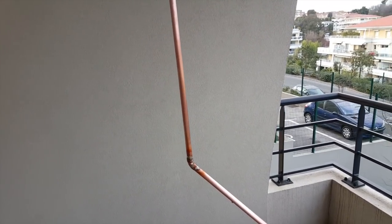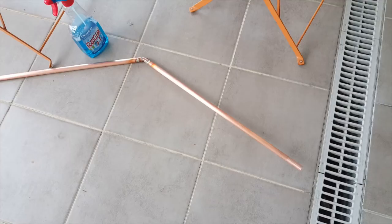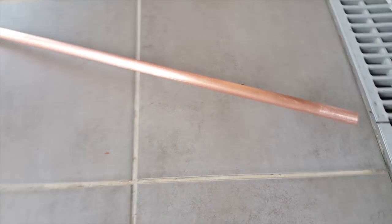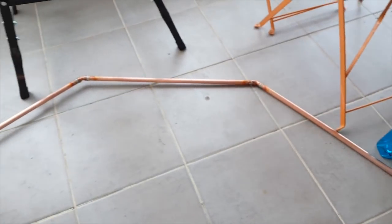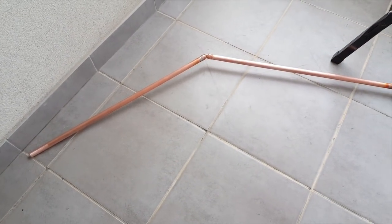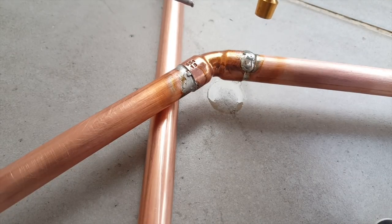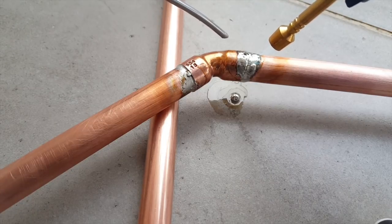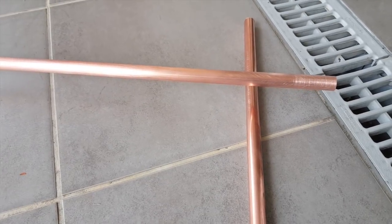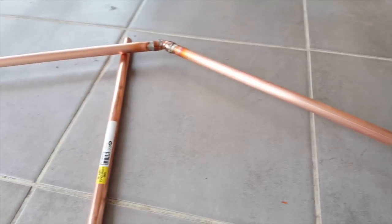I think I should have soldered it on the ground because this should be straight and it's not — it's lifting off the ground on both sides. I'm going to have to heat up those joints and correct that. This is what I should have done from the start — I don't even follow my own advice. It's much easier to solder when the tube is at a 45-degree angle, and I only have to make one correction here on this side to get it right.